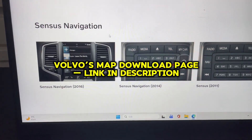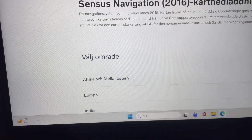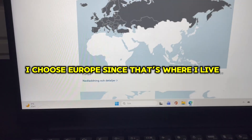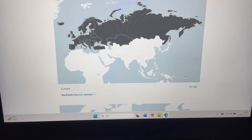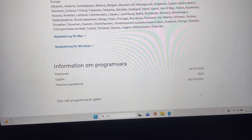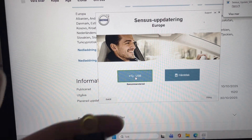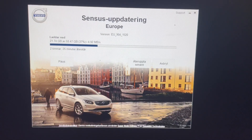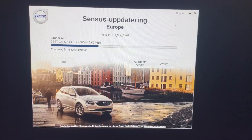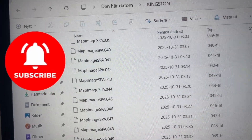Next I head to Volvo's website to download the navigation maps onto a USB stick. First I select Sensus Navigation 2016, then it asks me to choose a region, so I pick Europe. After that I click download and the process starts. The full Europe map is about 58 gigabytes, so I recommend using a 128 gigabyte USB drive to make sure there's enough space. The download finishes and here I show all the map files stored on the USB, ready to insert into the car.